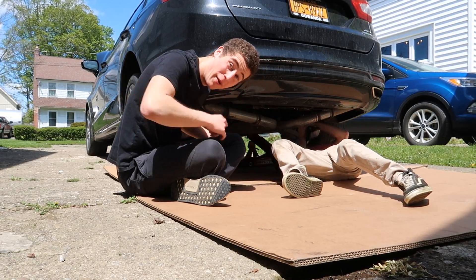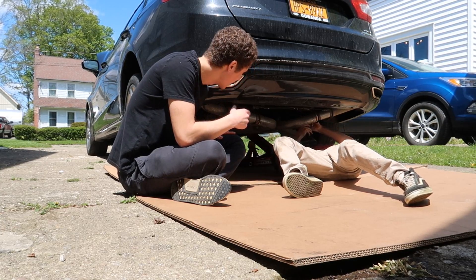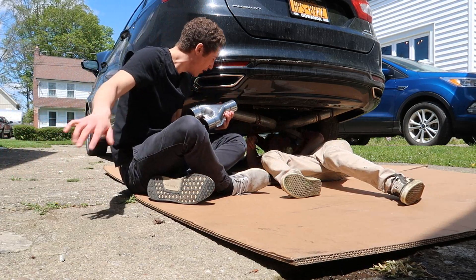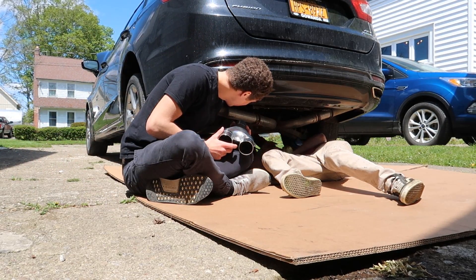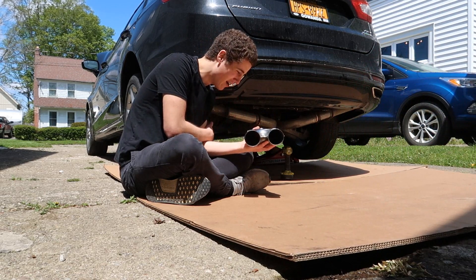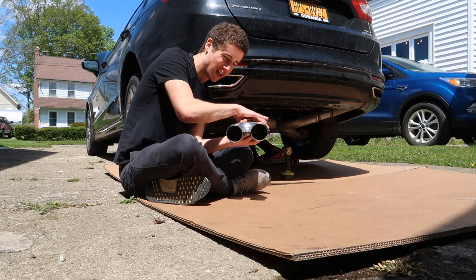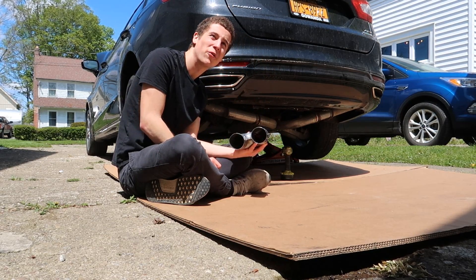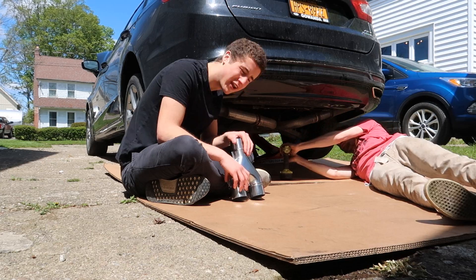So here's the plan: we're gonna unbolt the exhaust we put on already so we can actually fab up something here. I don't know exactly how we're gonna do it, but the plan is to just unbolt that muffler we have on there, clamp up straight to what we have here, and that might work. We're gonna get this sorted right now.